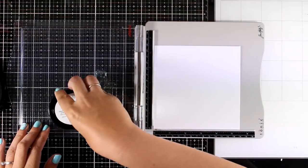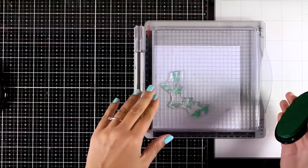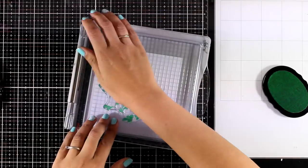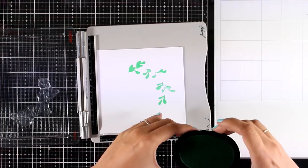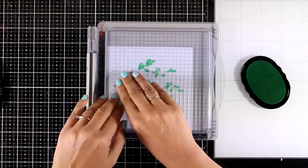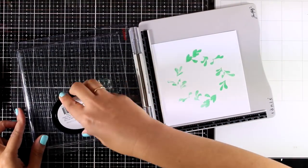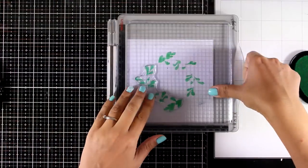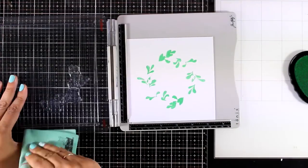I'm starting with the first layer and I'm going to stamp with Sweet Leaf — this is an Altenew ink pad. I'm going to stamp twice with this ink because I thought it was quite light. I turn my paper and stamp one more time to create a kind of wreath. I'm working on a big piece of paper so at the end, once the whole stamping is finished, I can cut out the area that I need. I'm stamping again twice and will continue with the second layer.